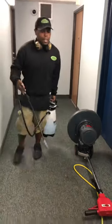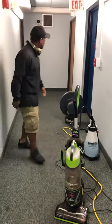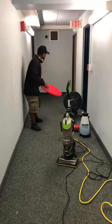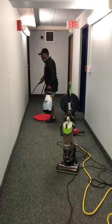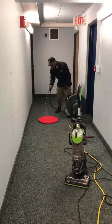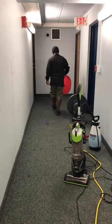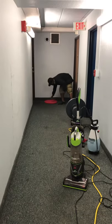Usually I will let that sit for a while, but for time purposes we're just going to clean it — it's still going to be effective. So the next thing, we're going to get a red pad. You have to spray the red pad; I like to spray it before we clean just so it can glide over the carpet a little easier. Just give the red pad a little spray, then put it down with the wet side down.